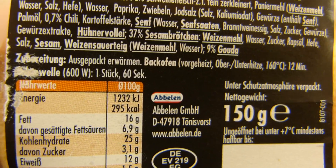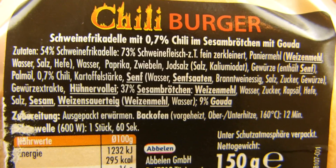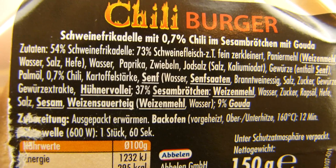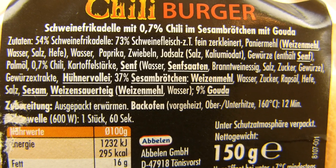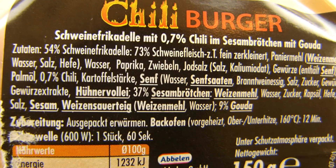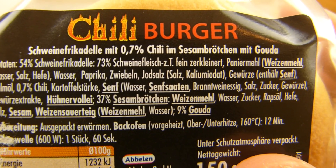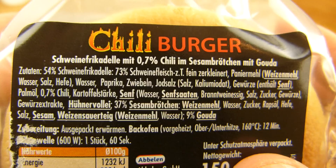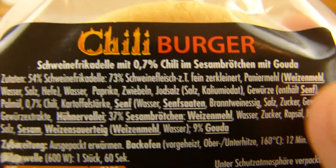600 watts, 60 seconds. It's a pork meatball — they call it Schweinefrikadelle. Or is the chili in the meatball? Schweinefrikadelle menu. I'm not so sure. I guess the chili is in the meatball, not in the bun.